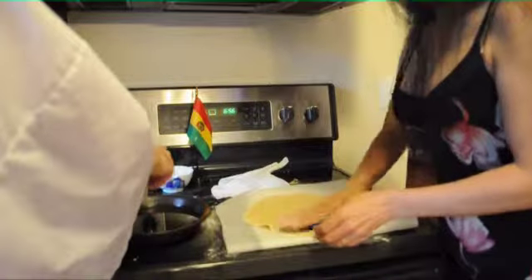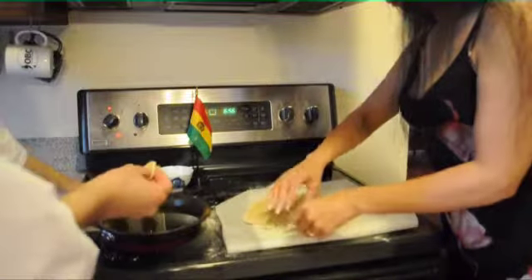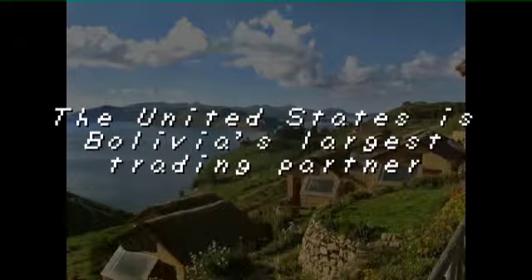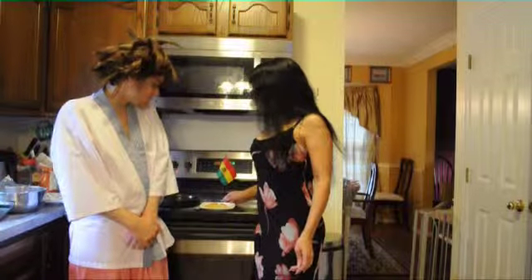Thank you, Kimi-san. I will go ahead and add this to the fryer. Make sure you have a paper towel handy so that you can drain the oil. And we will be right back. Once they are fried on both sides, they should be a golden brown color. You want to let them drain on a paper towel.